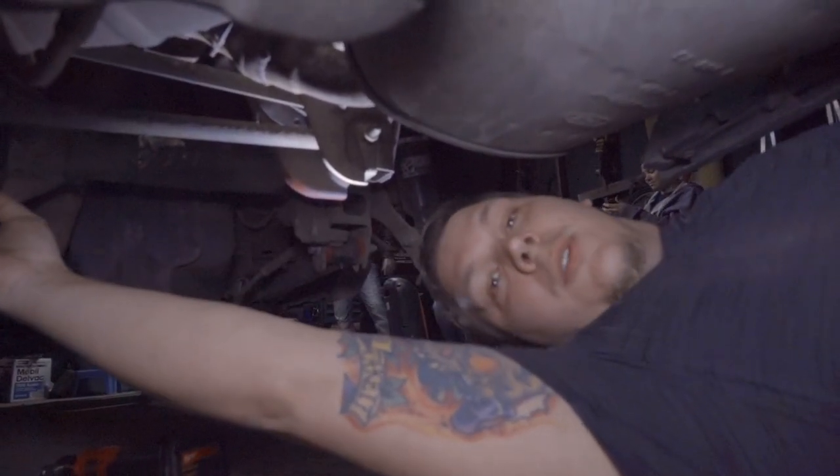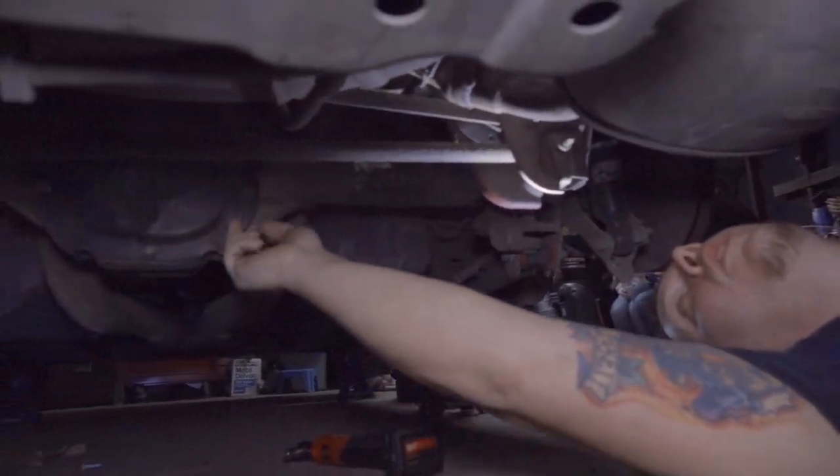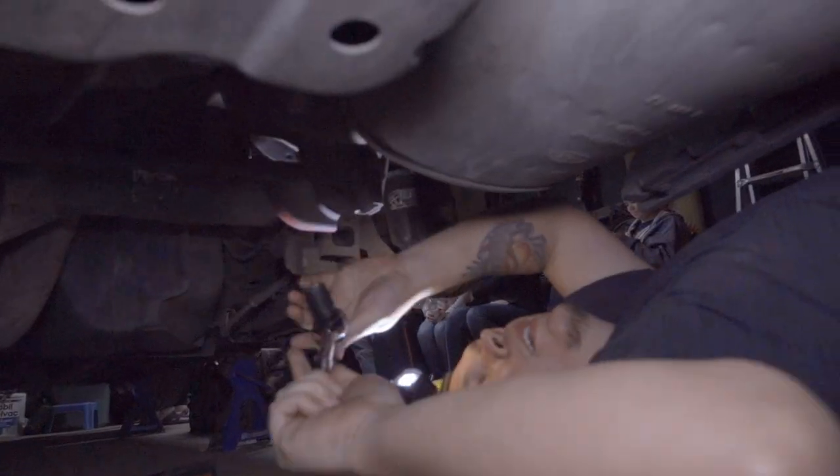Step one: we gotta take the panhard bar off. It's in the way of the diff cover, which we have to drain in order to pull the axles. Let's get this removed — it's an 18 millimeter.